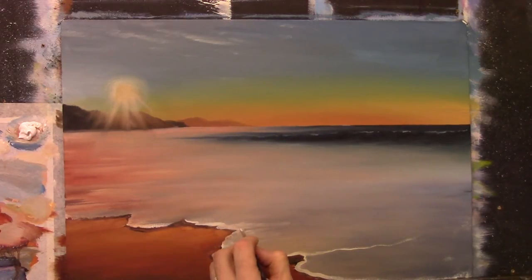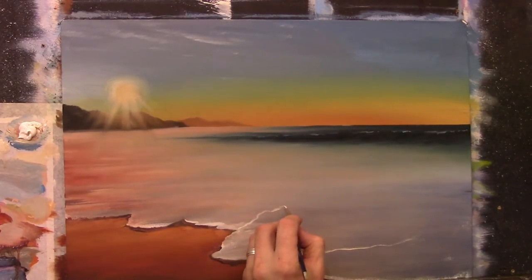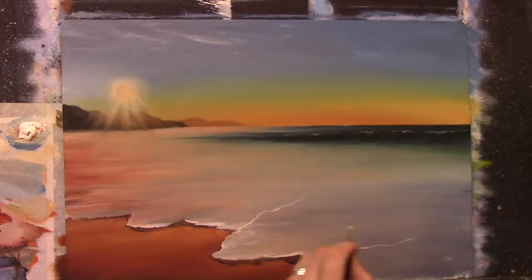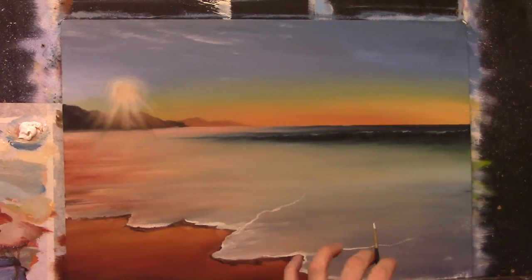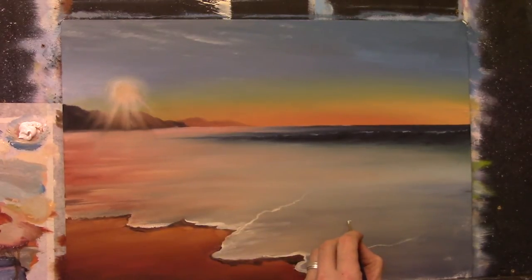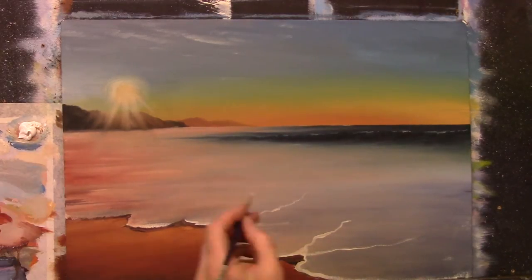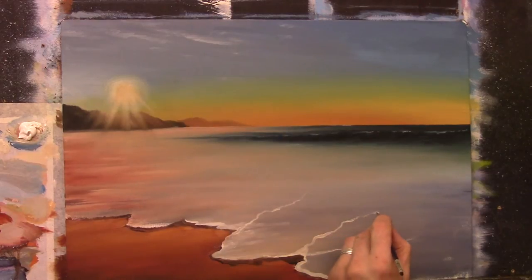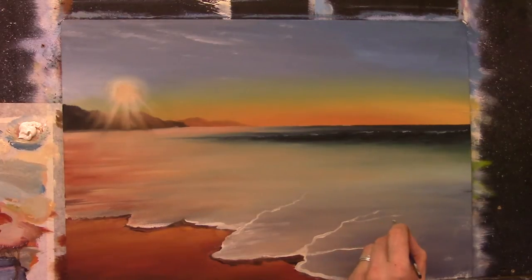Now we have a nice little wave breaking off of this one here, going off into the distance. I just gave it a little wiggle — nothing is ever straight when doing this, there are no straight lines, everything is a wiggle. Always give it a little wiggle, and then we'll have a couple more forks breaking off like this.